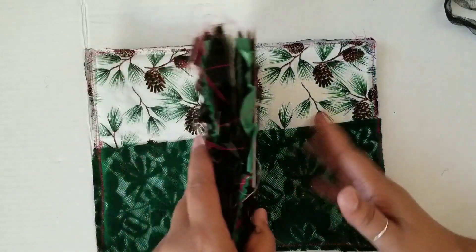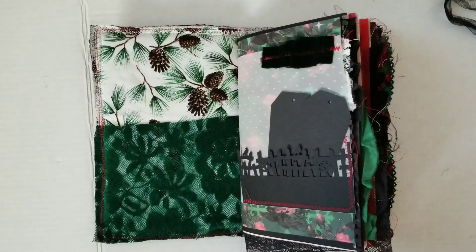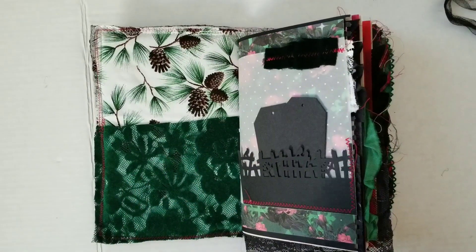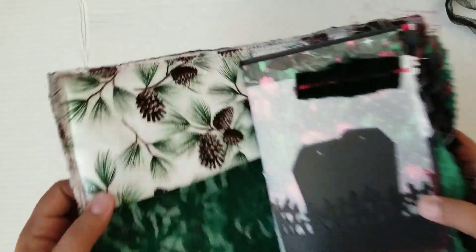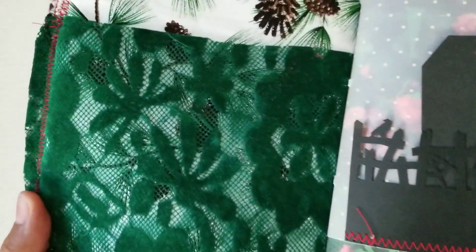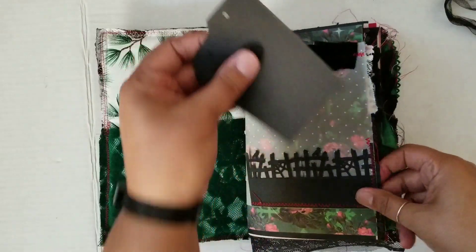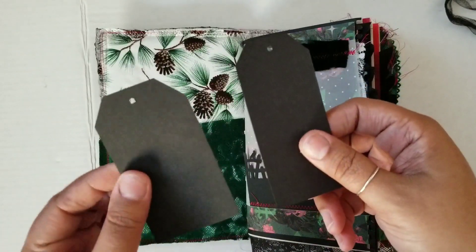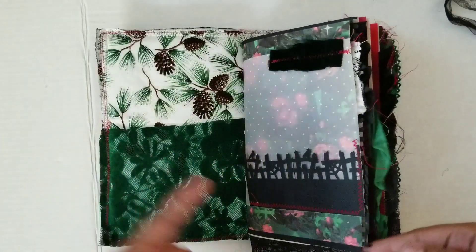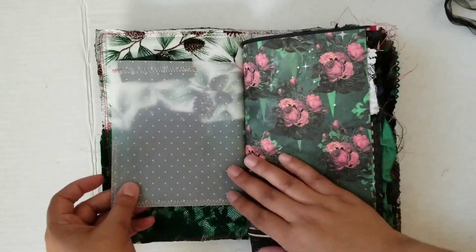I have left the front and back pockets plain and empty, keeping with the motif that this book is going to be decorated by the recipient. This is a beautiful fabric on the inside cover — you can see that it's sparkly, and this beautiful velvet — the flower portion is velvet.